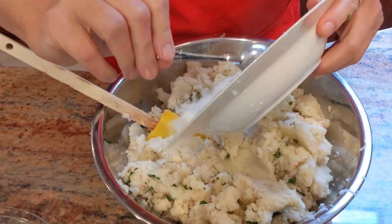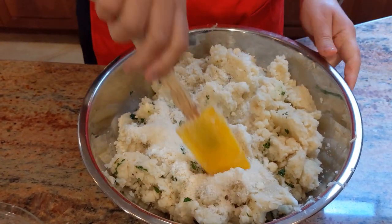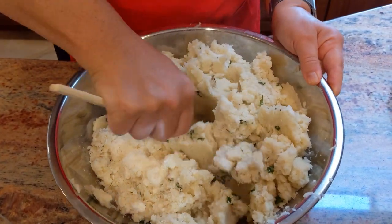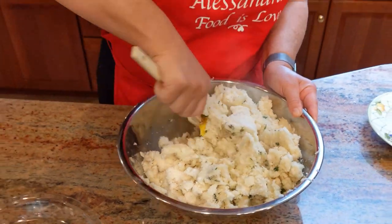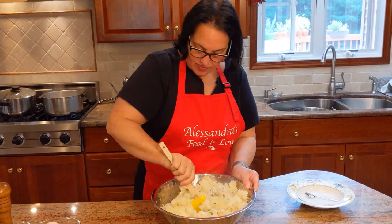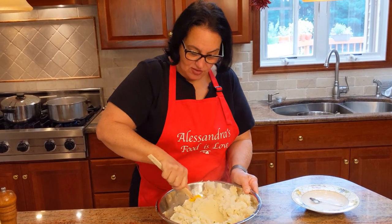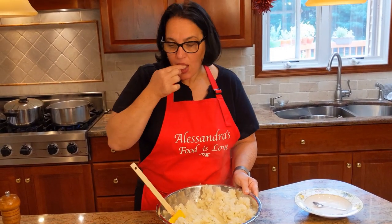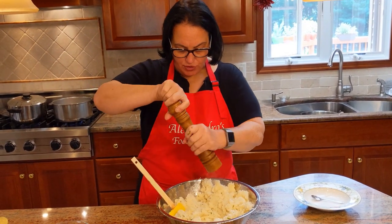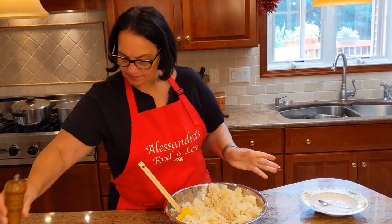Let's add the pecorino romano with a little bit of parmigiano — about three quarters of a cup. You don't really need to be precise; a little more or less is fine. Just get it all well mixed. Now is the time to taste it before you add your raw eggs. It's good, very good — I'm just going to add a little bit more black pepper.